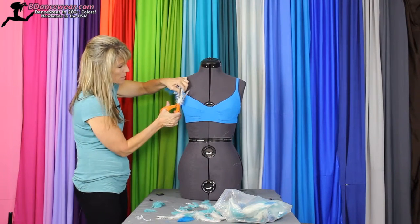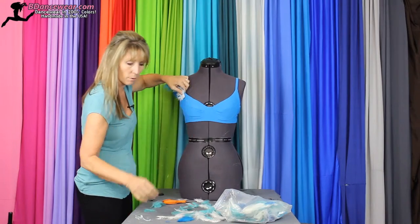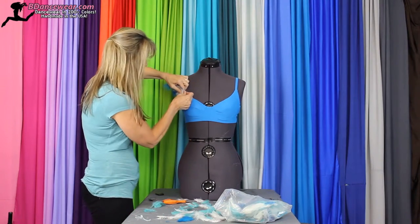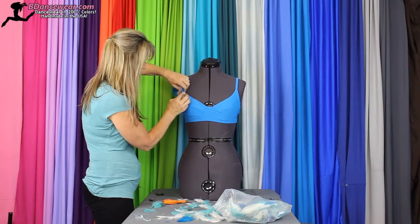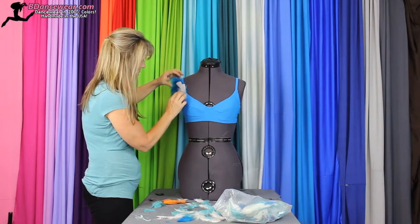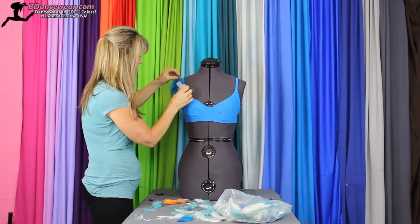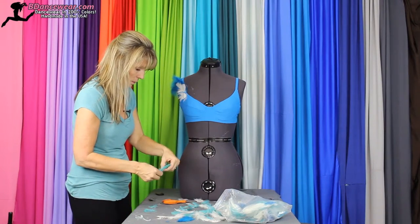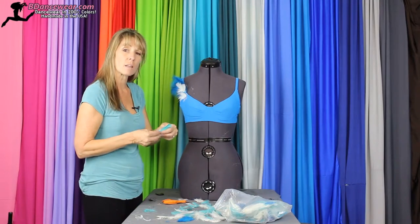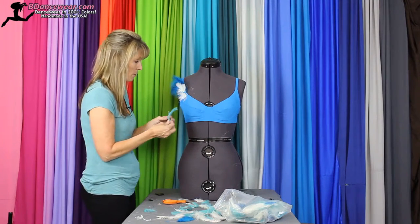I'm going to cut a little bit of this off because I don't want it going that far down, and there will be other feathers covering it up. Spread them around a little, and then we're going to take the green ones — I'm using these colors just because you can really see the difference between them.